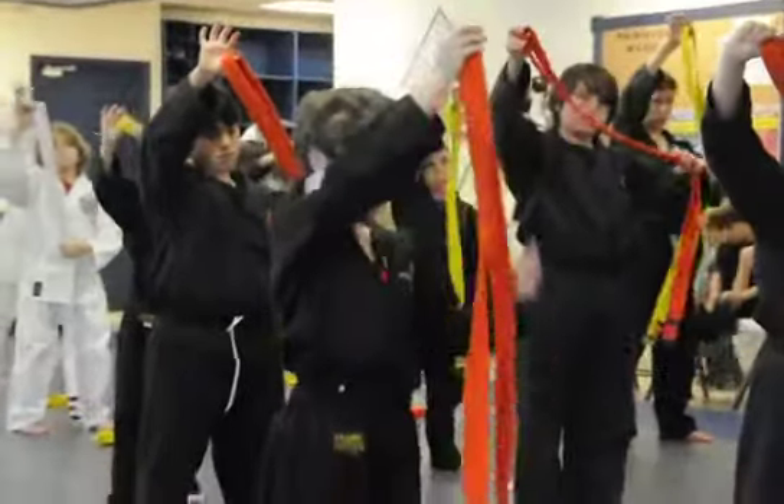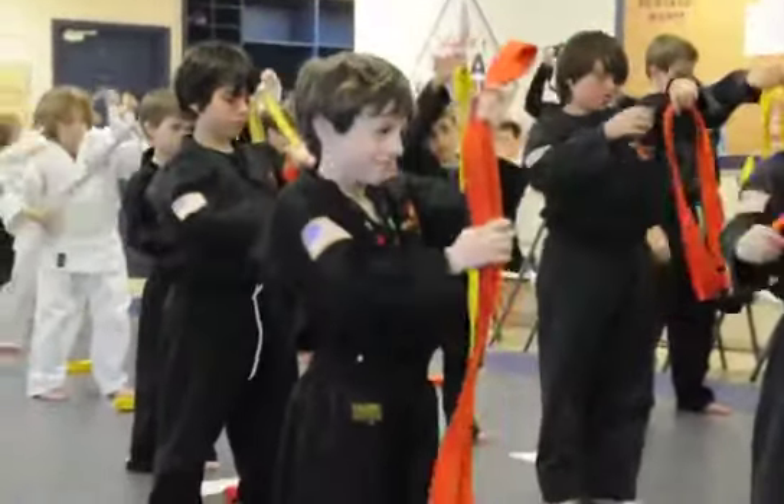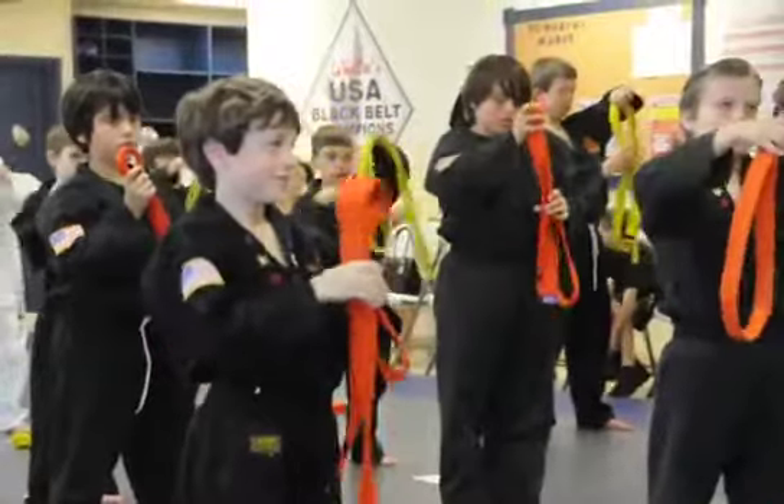It doesn't have to be perfect right now. Now let it fold over. Now it's in the middle again — gravity takes over.